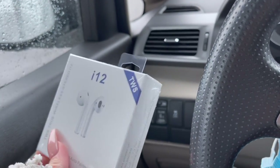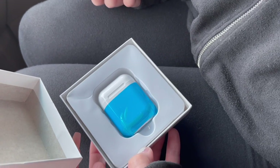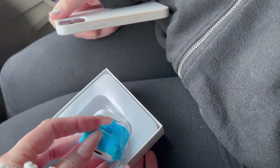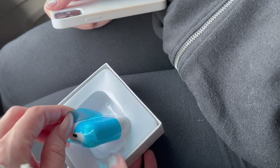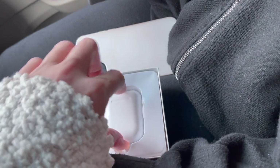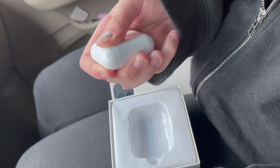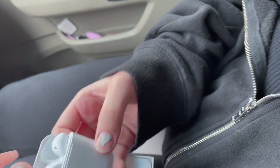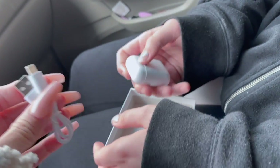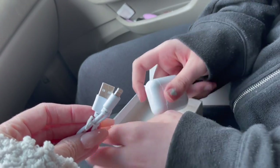Back in the car, here's what it looks like. When you open it, this is what's inside. It comes with a little plastic wrap and it is white. When you open the case it looks just like AirPods — you wouldn't even be able to tell the difference! It also includes a USB charging cable and a little direction booklet.